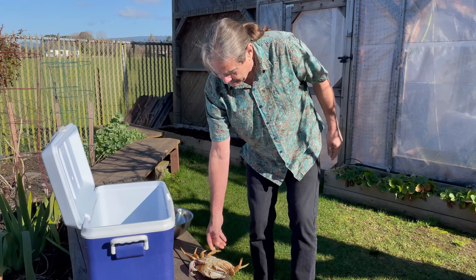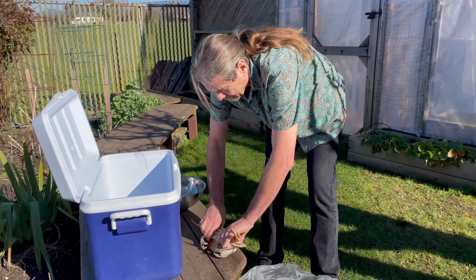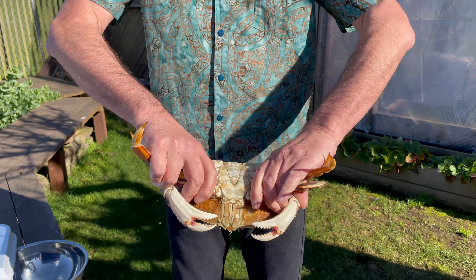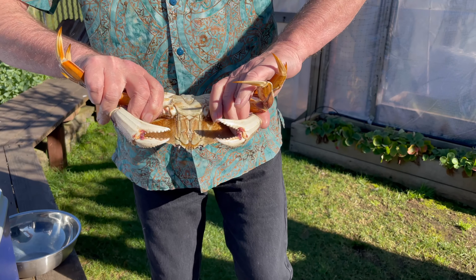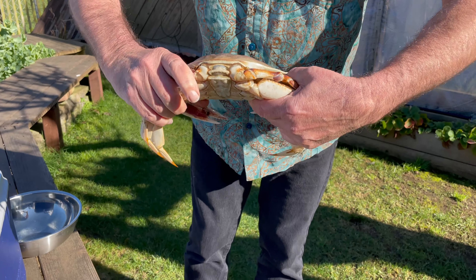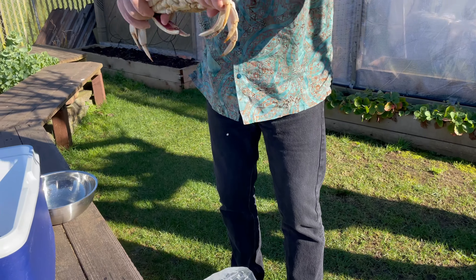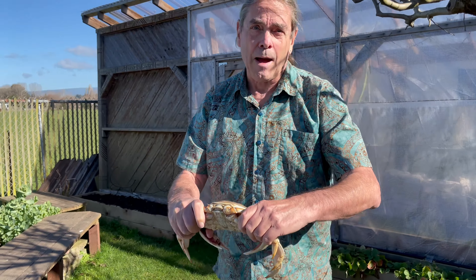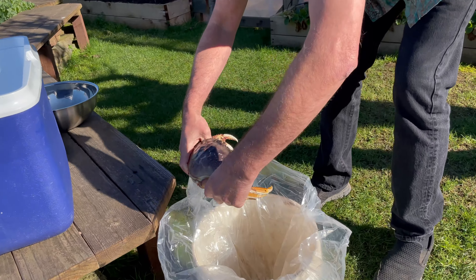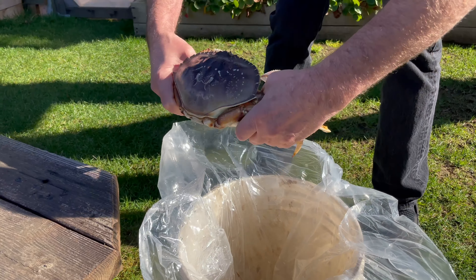We got our crab out of the freezer — it's moving a little bit slower now. Here's the trick: stay away from those pinchers. You grab the crab like this; the head's located at this end. What we're gonna try and do is hit this on a hard edge so that it kills the crab instantly and breaks it in half. We're gonna pull those pinchers out of the way and then — bam.